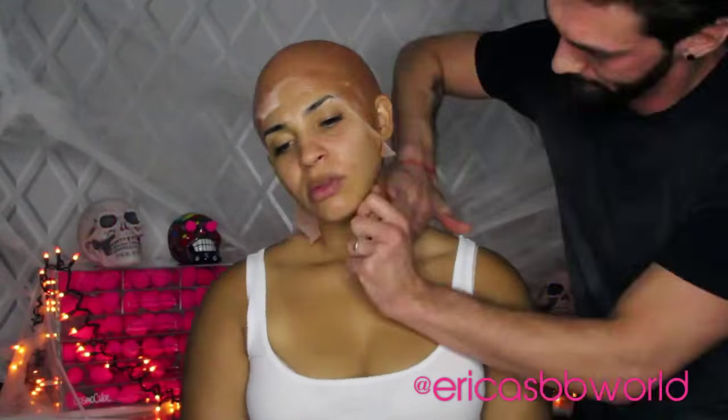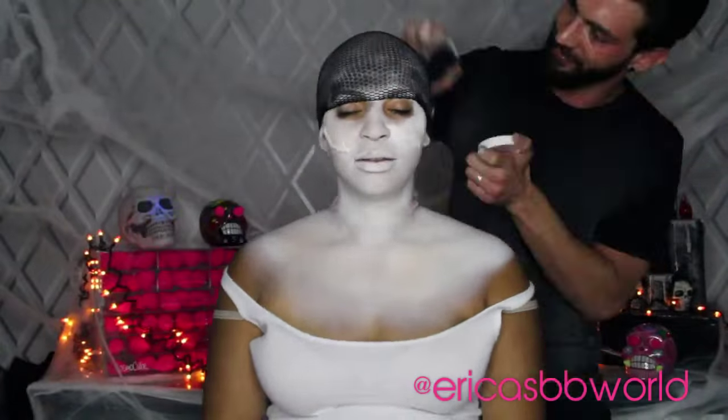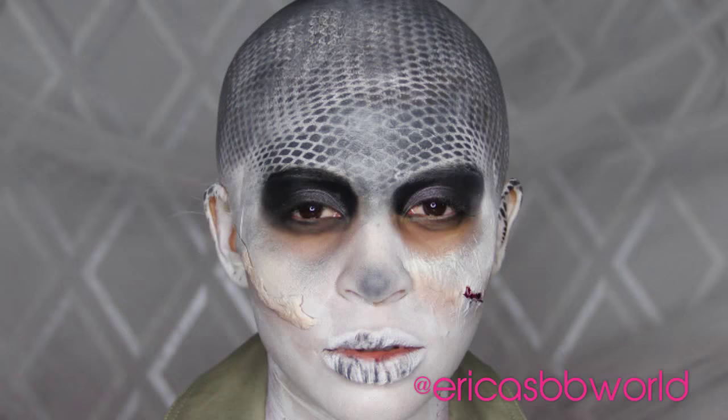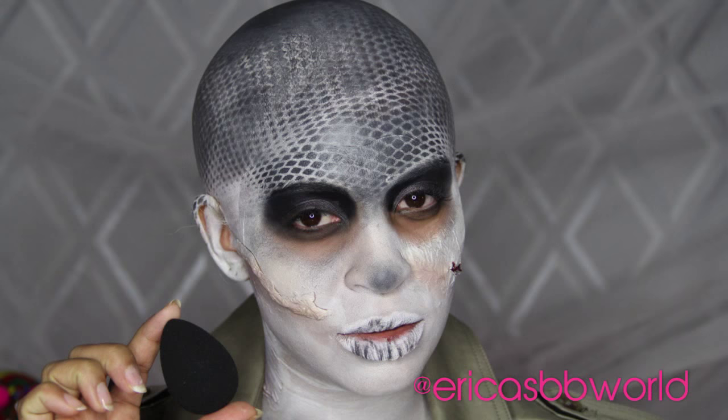Hey guys, for this tutorial I decided to do a Mad Max inspired look. I really loved the movie and Nux was my favorite character, so we decided to do our own spin on Nux. I really hope you guys enjoy it because it took a lot of work.